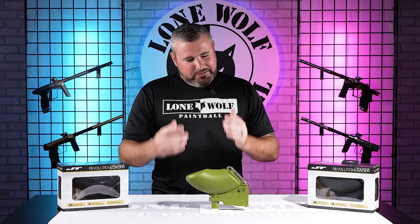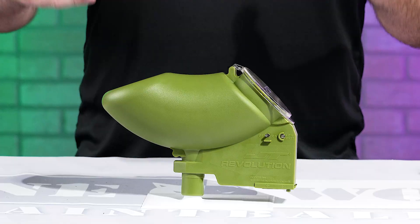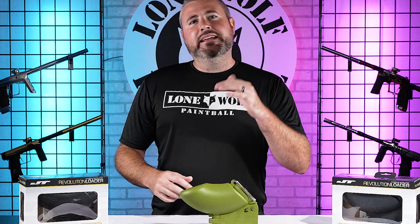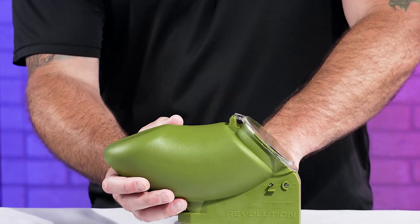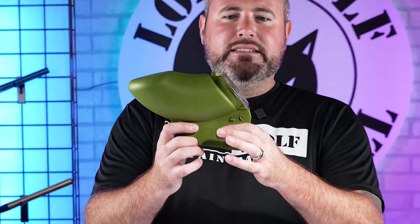If you have been living under a rock, or you're new to the sport, or you're still young — the JT Revolution Hopper has been around since the 90s. A lot of guys back then were shooting them on the auto mags, the auto cockers, the old school shockers, stuff like that. And I think GI Sports slash JT slash Core Outdoor thought it would be a good idea to re-release this bad boy in three colors.